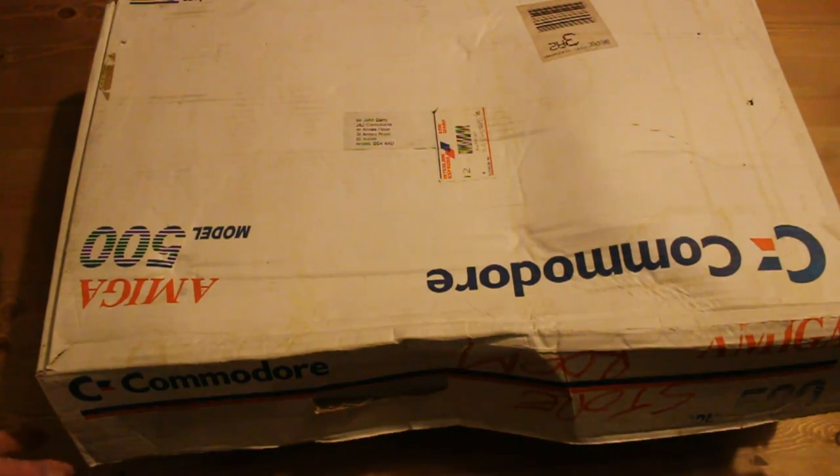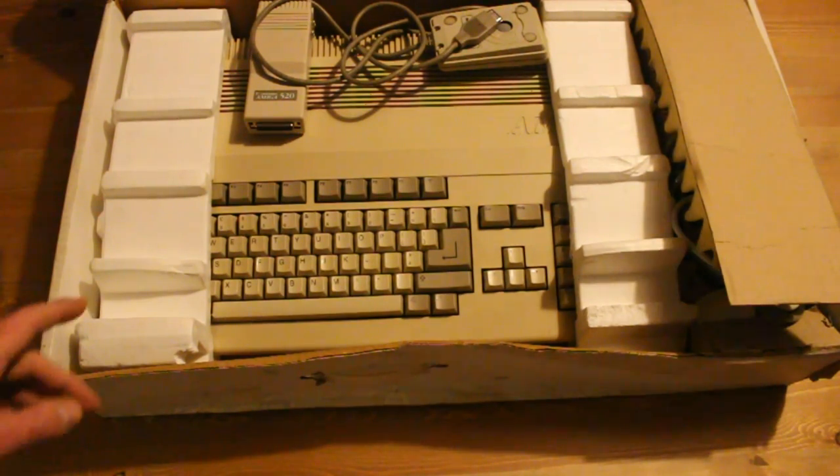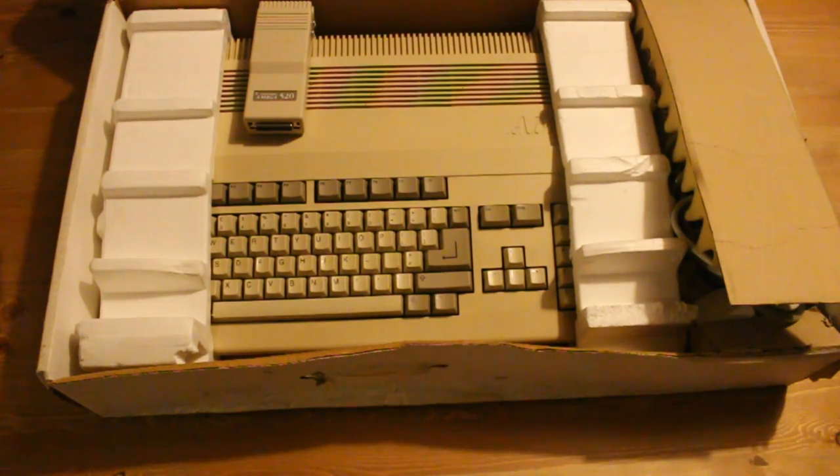The Commodore Amiga 500 is quite a new retro computer really. It was announced at the 1987 CES in Las Vegas and sold through until 1991. This model I think has a system 1.3 disc which says 1988 on it, so somewhere in the middle of the period.